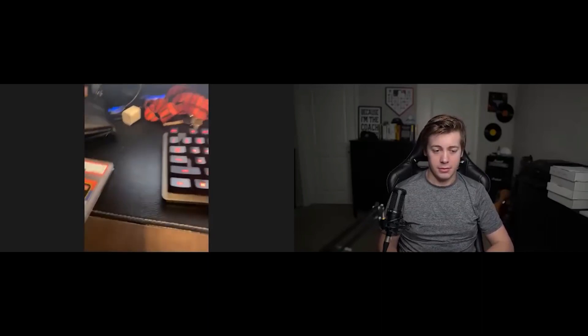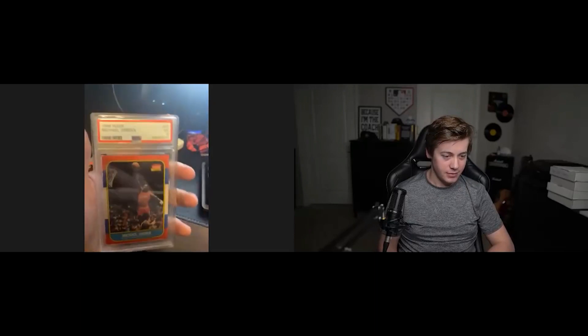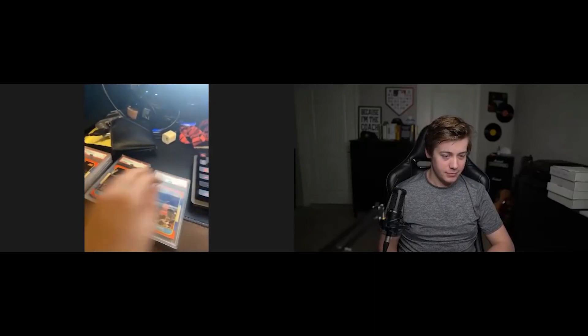Do you have any of them on you to show people real quick, just to show how good the quality of these cases were? Yeah, so I have them all right here — PSA 3. They're really good quality, here's the 7.